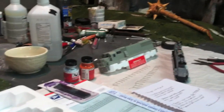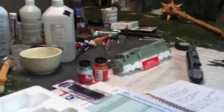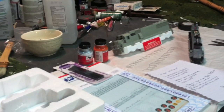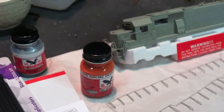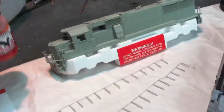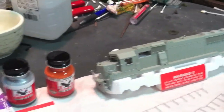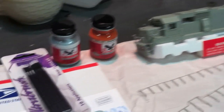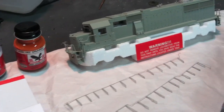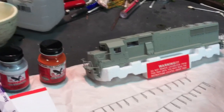I got my stuff in the mail from modeltrainstuff.com — I found that they have pretty good prices and their shipping to me takes two business days, even with standard mail service. So no complaints there. I did get some brushes, the silver paint, and I got Seaboard Airline Orange because there was no EJ&E Orange. But after some internet research and talking to a few people, I found that the Seaboard Orange does seem to match pretty well. So I'll be working on finishing up the lights, finding the detail parts, painting them, getting them on, and then eventually putting the decals on.